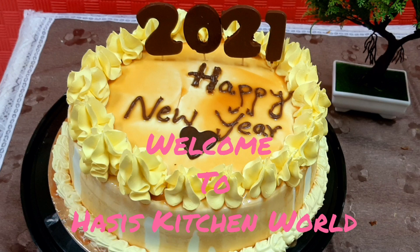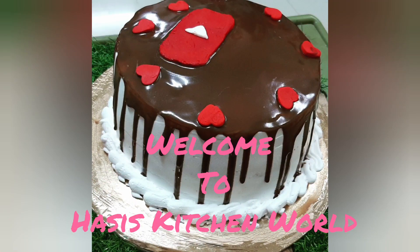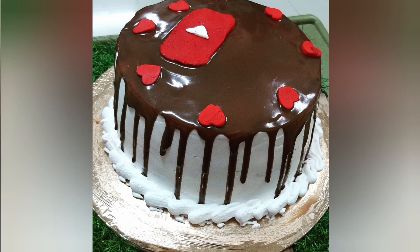Hello friends, welcome back to Hussey's Kitchen World. Today I am going to decorate the cake with Ganesha.